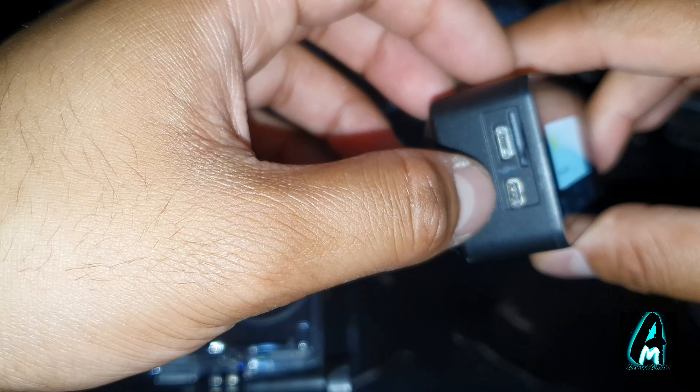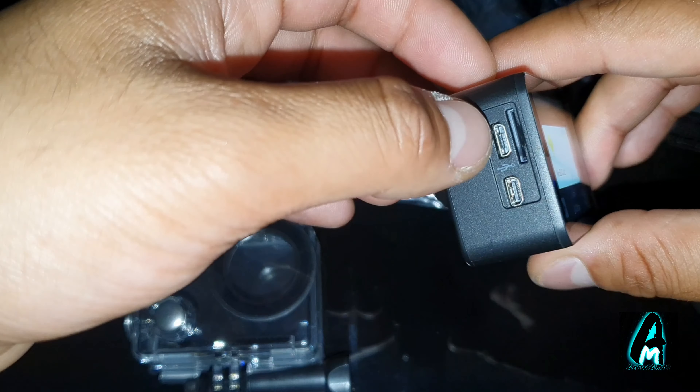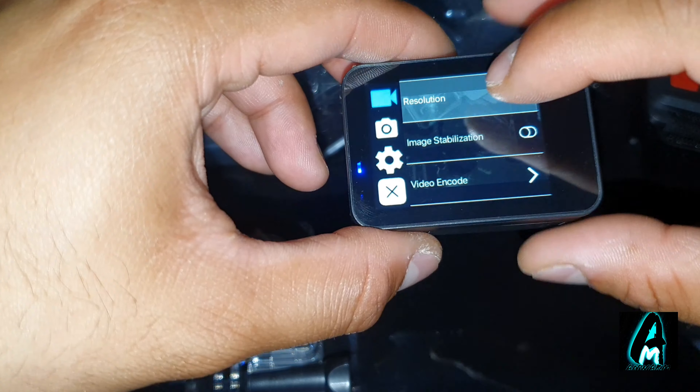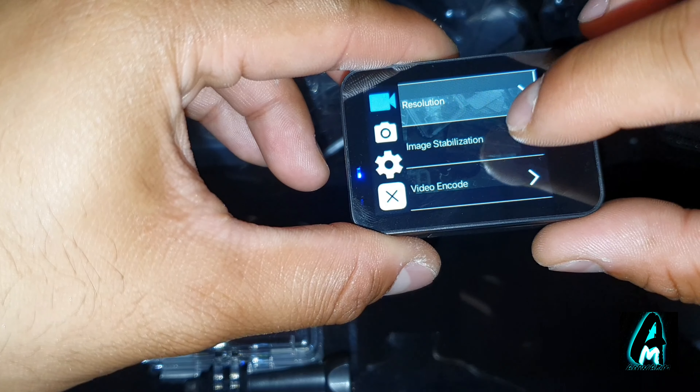There's a wrist mount that you put around your wrist and you can take photos or record with that button. When you switch it on, the buttons are at the front for navigation, but because it's a touchscreen it's easy to use. It also has an HDMI port and a micro USB charging port.